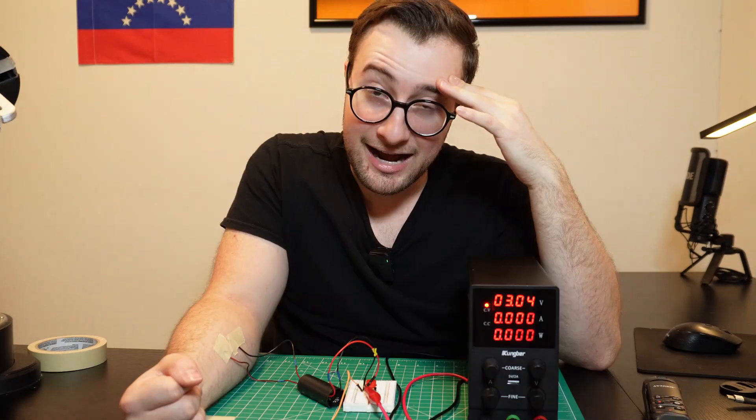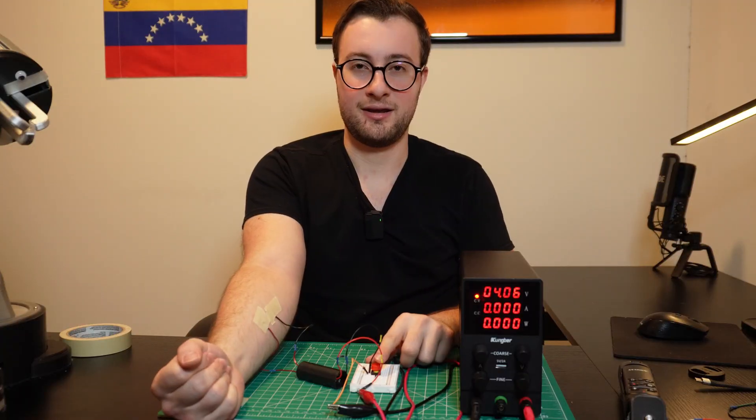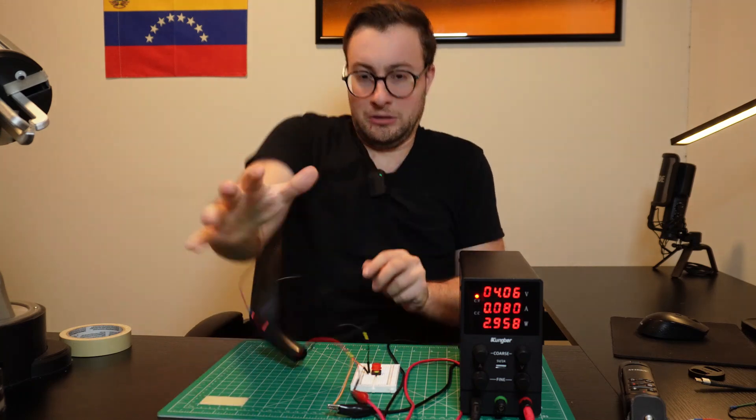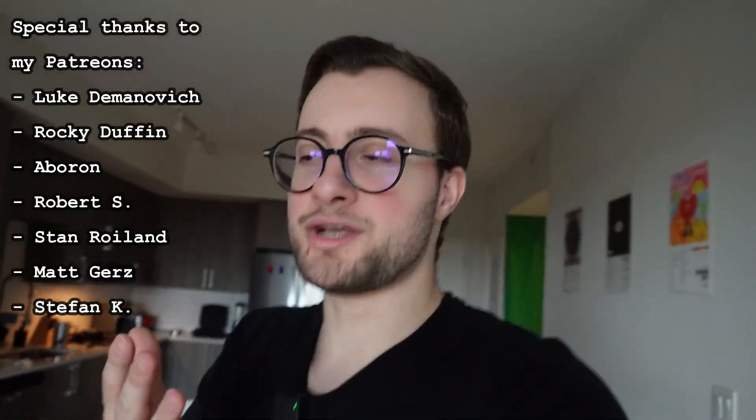Oh, okay. I think that's good. Jesus — three was bad. Okay, let's go to four. Three, two, one. Okay, yeah, that's enough. That's definitely enough. Thank you for watching, and do me a favor — do not replicate anything you saw in this video. That's it, bye.